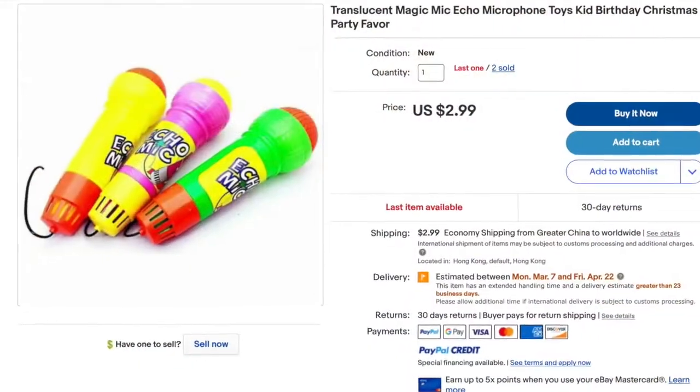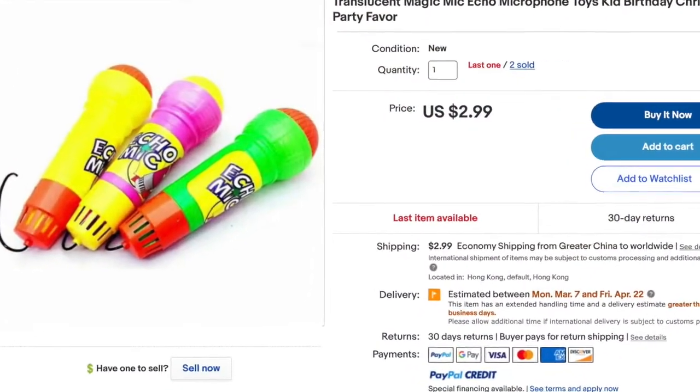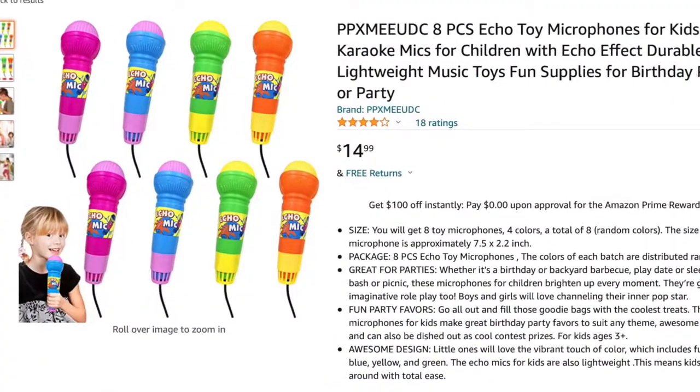This is the Groovy Echo Mic. You can see it here — you can get these on Amazon, eBay, and drugstores all across the country. They're like $2.99 to $4.99 if you're just buying one, but you can also find them in bulk. If you buy 10, they're like $15 for 10 of them.